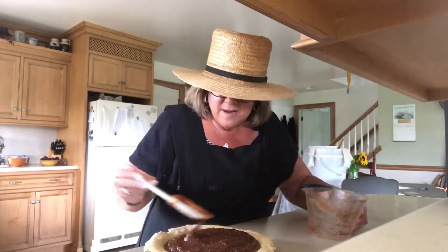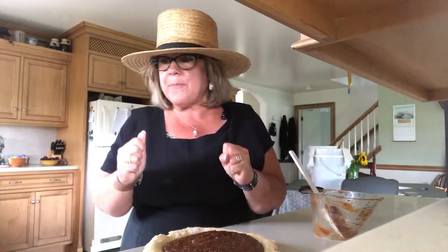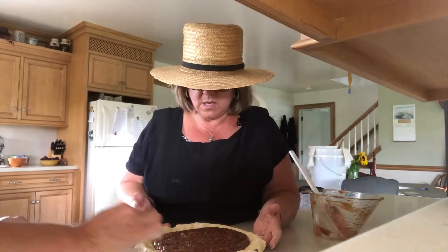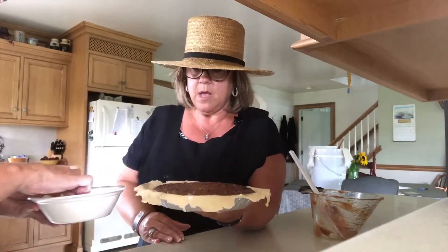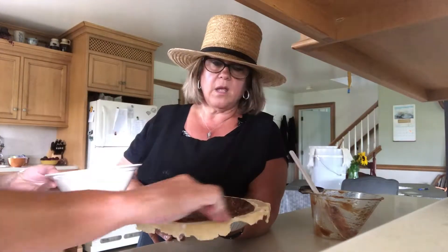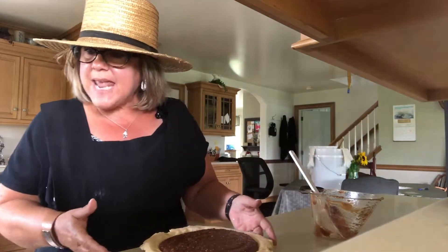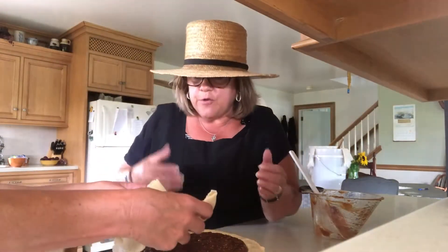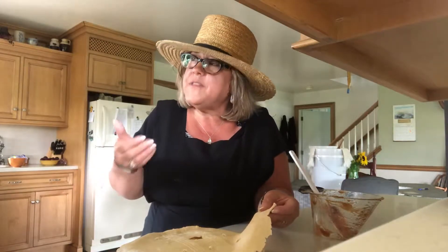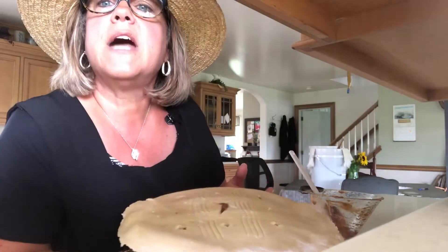Now you just smooth it out. That looks perfect. Now we're going to put the top crust on. She made a beautiful design — she cut it with her knife. And you wet around the outer crust so the top crust seals. She rolled out her top crust, folded it in half. It's about the same consistency as the bottom. She made a gorgeous design cut with her knife. You just put this on top.